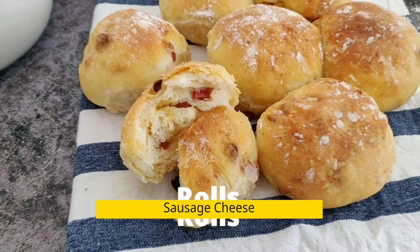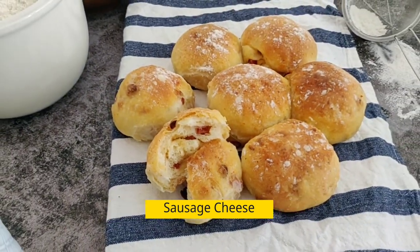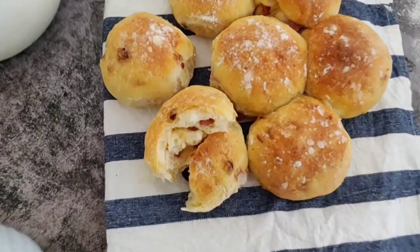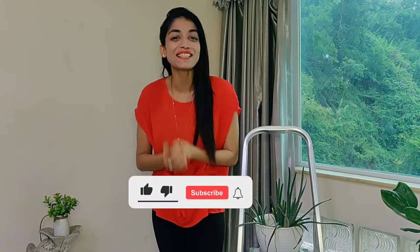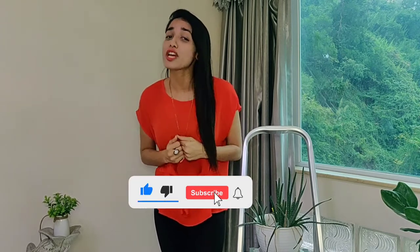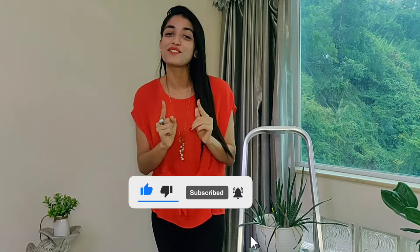You taste these super tasty rolls once and you wouldn't want to have sausage, cheese, and bread in any other way. For more easy, yummy, and explanatory baking recipes to up your baking skills, please subscribe to our channel and click the bell icon so you are notified every time a video is out. I am so excited to share this recipe with you. Let's get started.